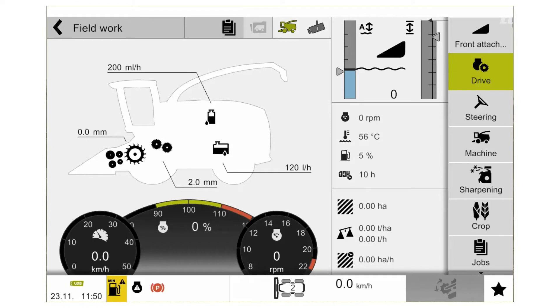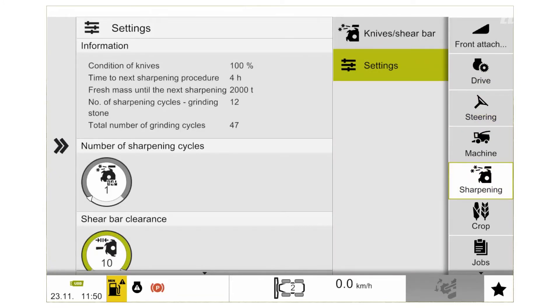Once we have completed the manual adjustment, we can then come back to our SEVA screen and have a look in the sharpening menu. We select our sharpening menu and then we select our settings section. In the settings section, you will then get information on the condition of the knives, and you will get the time to the next sharpening procedure. If you have a quantimeter fitted to the machine, you will then get a tonnage to the next sharpening procedure. You will then see how many sharpening cycles you are going to set for your sharpening process, and then the total number of cycles on your sharpening system. This is the number that we look for — whenever this gets to 450 cycles, we then need to reset our cycle counter.